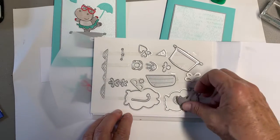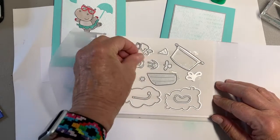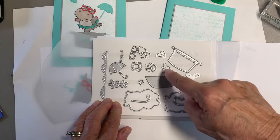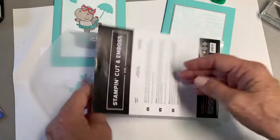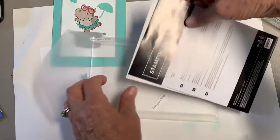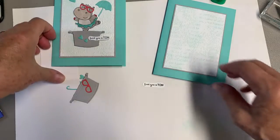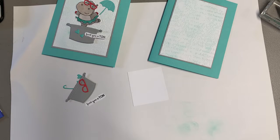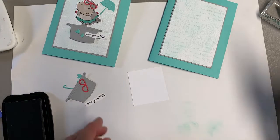You have waves, flowers, sunglasses, hearts, a little life preserver, stars, a tub, a little boat, a butterfly, a snorkel, goggles, and three different hippo dies — though one seems to be over at my die cutting machine. I just wanted to show you that I had no idea all those dies were in there. I saw someone else doing a video and thought, wow, that's a lot of stuff. When you look at the stamp set, you would never think all of that was in there.